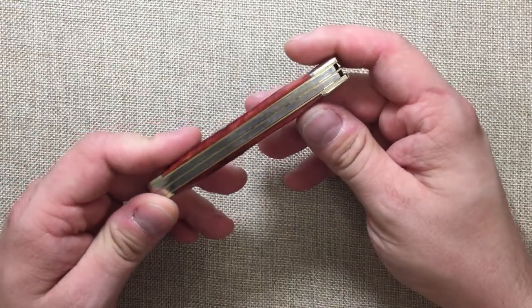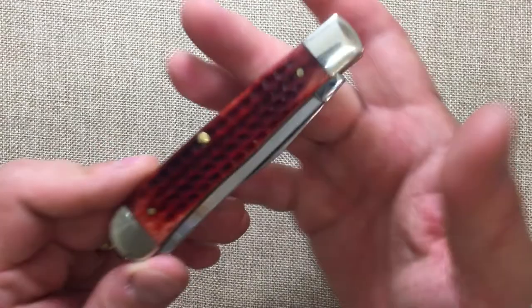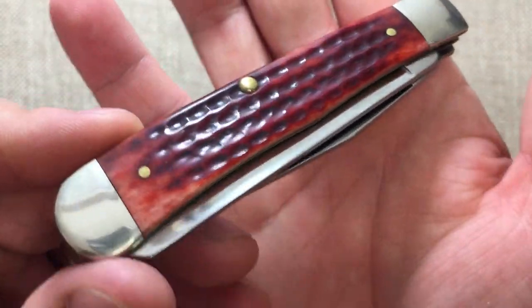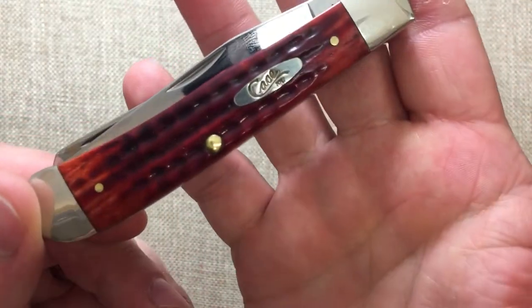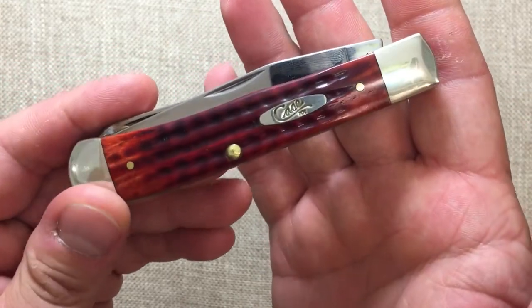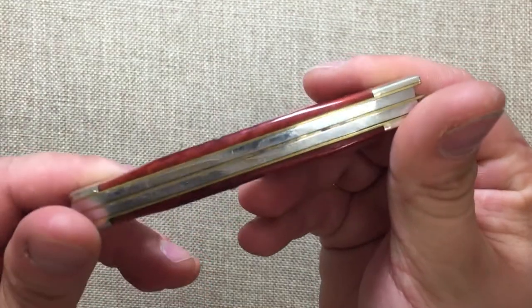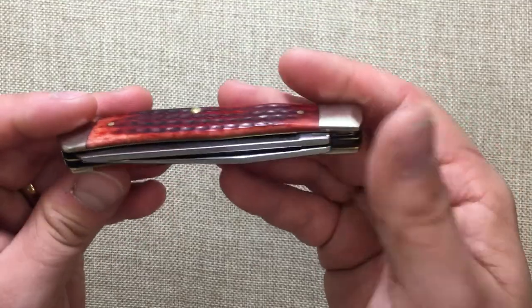But this is definitely a special example for me. The bone on this is wonderful — the jigging is wonderful, the smoothness of it is wonderful. This is up there in QC quality for me. This here is a great representation of what Case can actually do when they get the QC perfectly right.